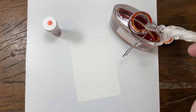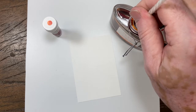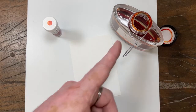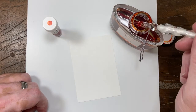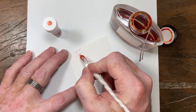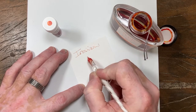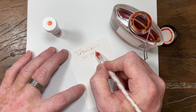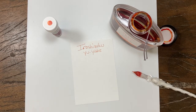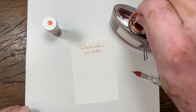Hey everybody, this is Mike at the Pen Outpost. This is the last video in the Iro Shizuku series, alphabetically. It is their orange, and it is called Yuyaki. The English name is Sunset.